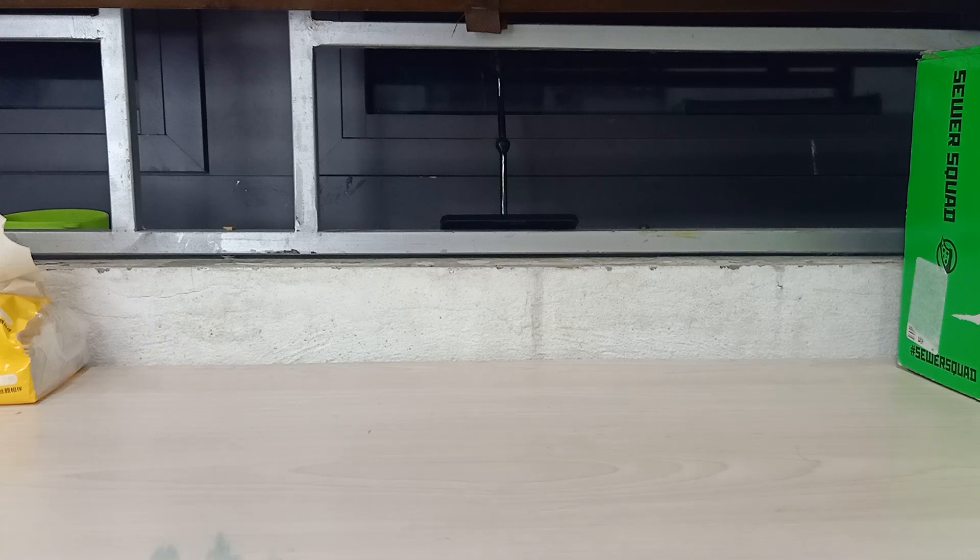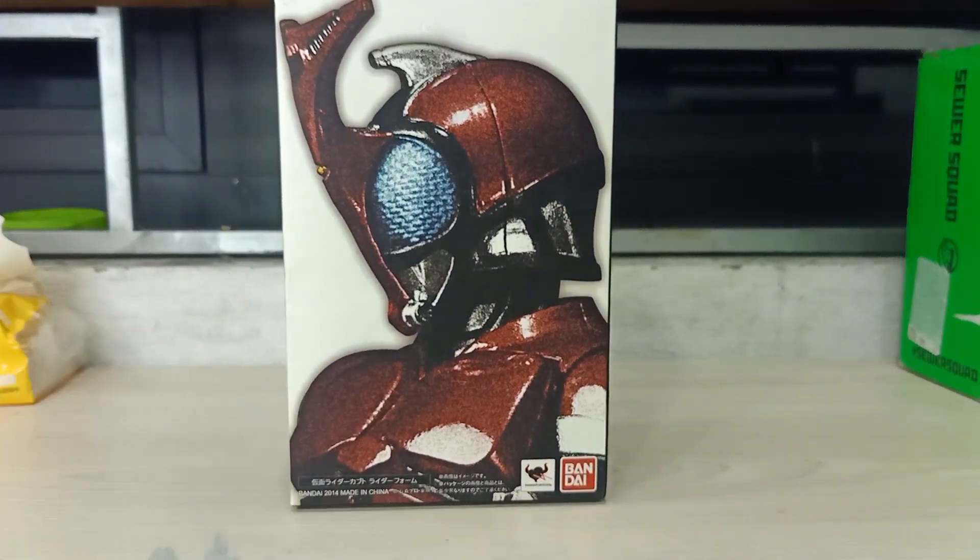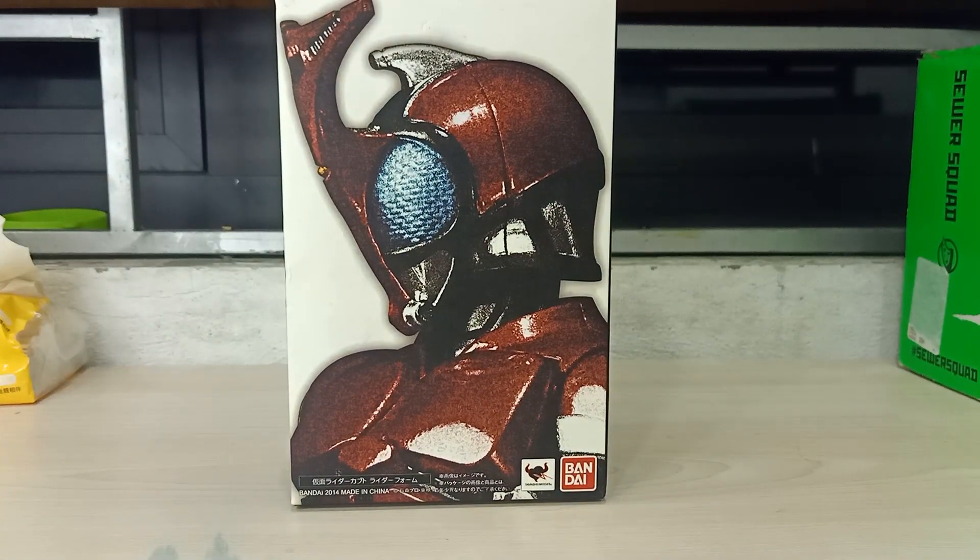Hey guys, it's me Honest Reviewer here, and today we're gonna take a look at the Shinkocchou Seihou S.H. Figuarts Kamen Rider Kabuto. Let's go!